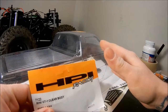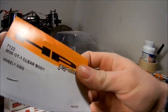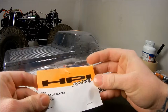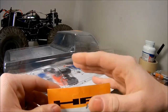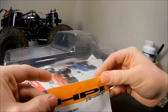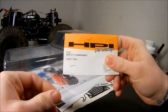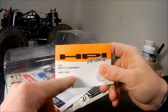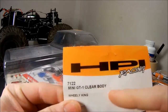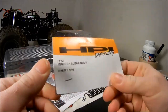I'm going to talk about this clear body I picked up. I was originally looking to get the Proline C10 body, but when I watched a video of someone putting it on their Wheelie King — which was long wheelbase and customized — I didn't want to deal with all that. I just wanted to leave it stock wheelbase, so I ordered the stock HBR Wheelie King clear body. Part number 7122, a mini GT1 clear body — about 30 bucks on eBay.